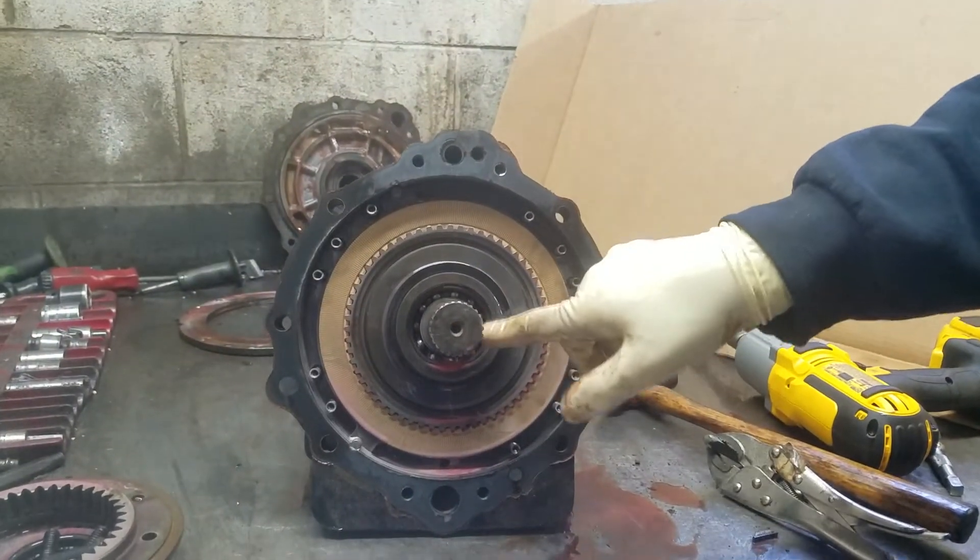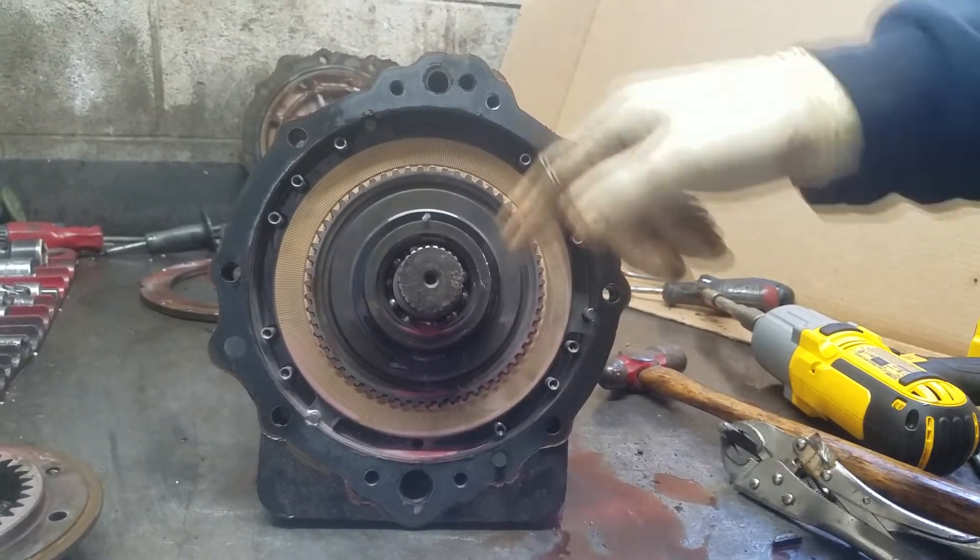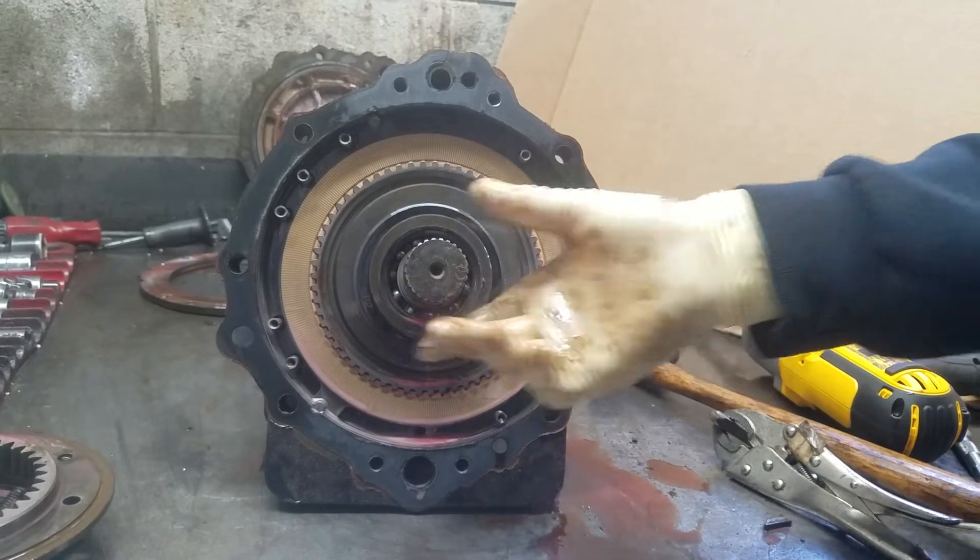Here's the input shaft, clutch cylinder, reverse clutches, return springs, and reverse return springs.